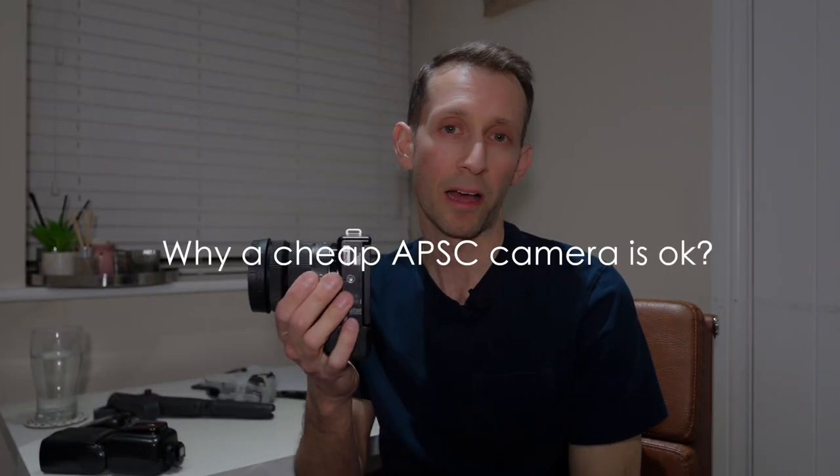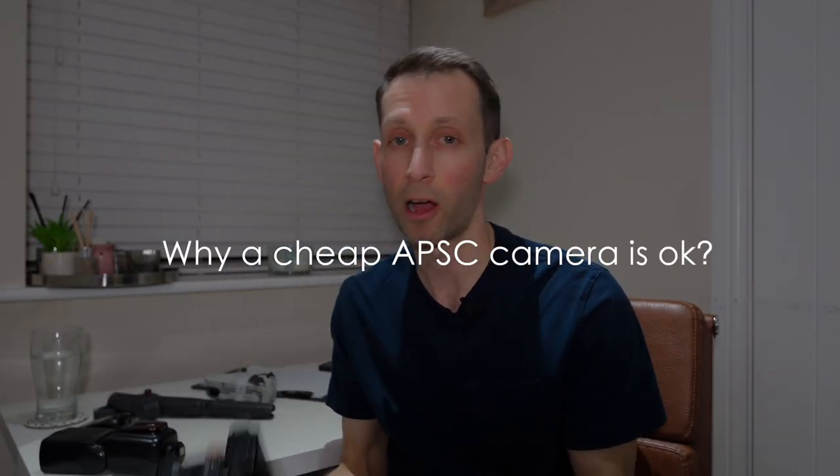So you're not going to break the bank when you start out. The reason I'm talking about the Sony ZV-E10 is I own it, but it's also the cheapest interchangeable lens camera that Sony have out. It's actually marketed as a vlogging camera, so it's kind of aimed at creators and video making, but it's got the same sensor as a Sony A6400.